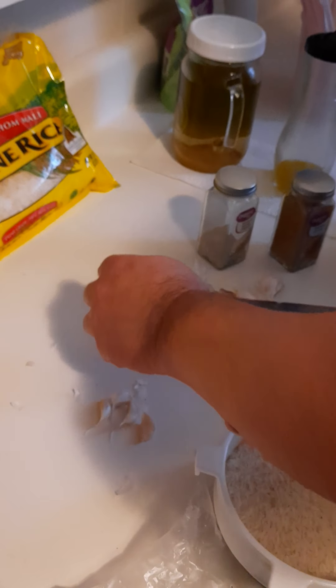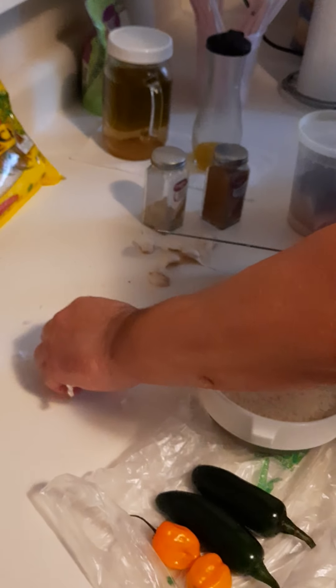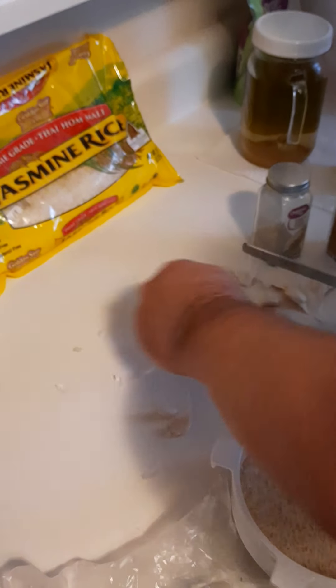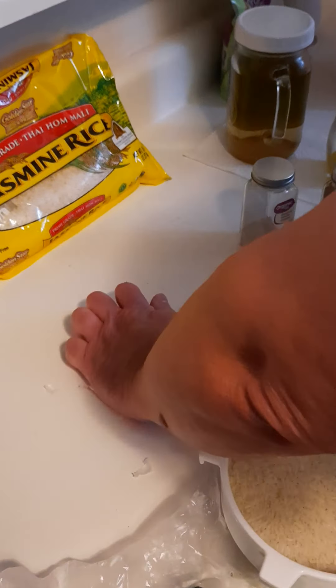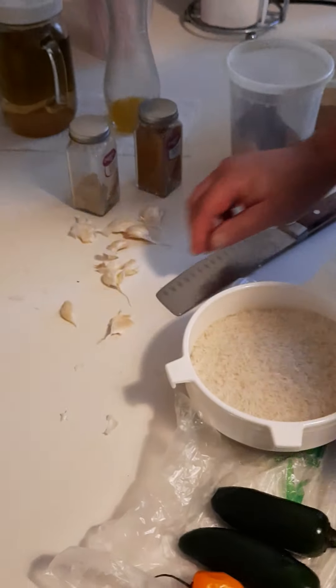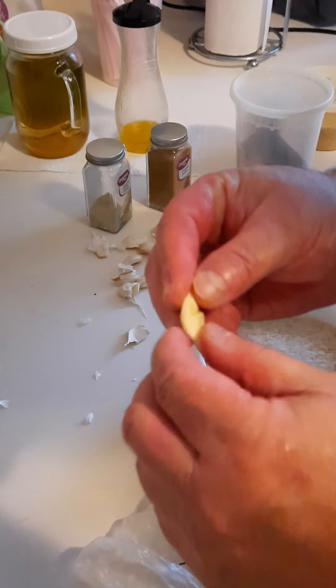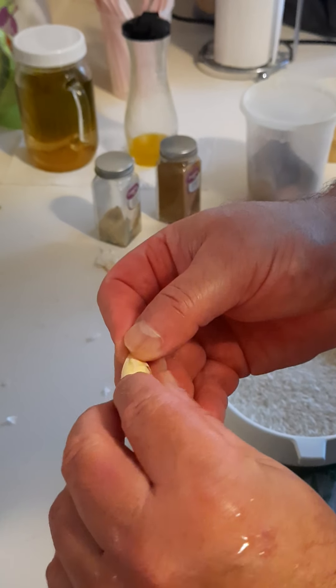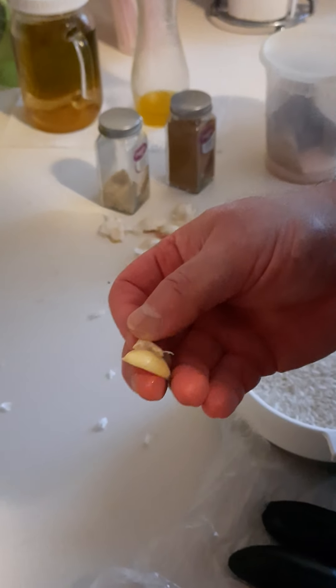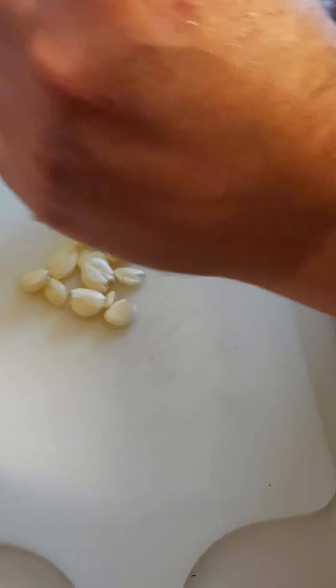This is organic garlic. I don't use that junk from China — it's poison. Now watch how easy it is to peel this garlic. Normally you would be sitting there for minutes peeling it and it sticks to your hands. Ta-da! Now I'm going to put it on pause and finish the rest of the garlic.